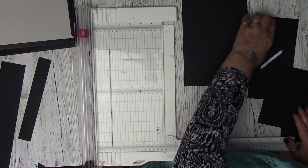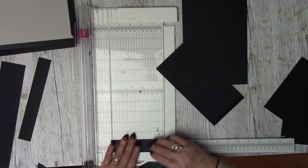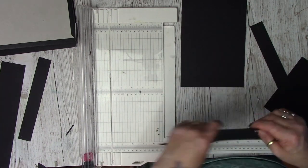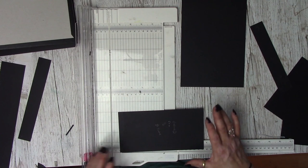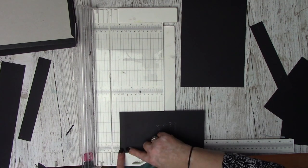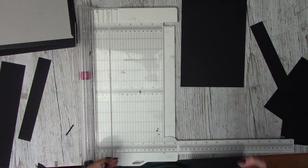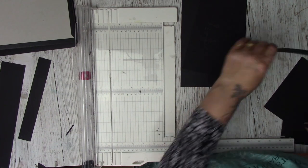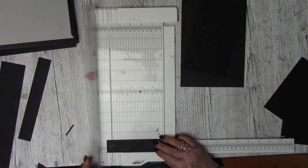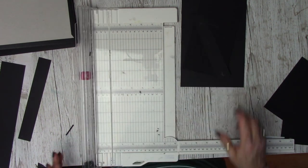While we've got our trimmer out we need to do the other scores. On your closure – the 8 by 4 – score along one short edge at half an inch; that becomes a glue tab. Bringing in your anchor piece, score both short ends at half an inch – one and two. That concludes all our score lines.